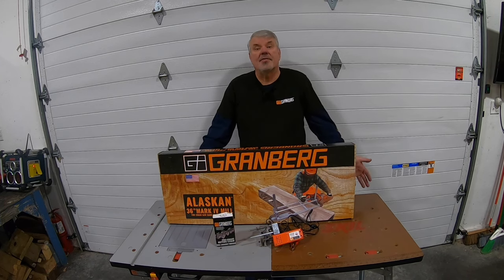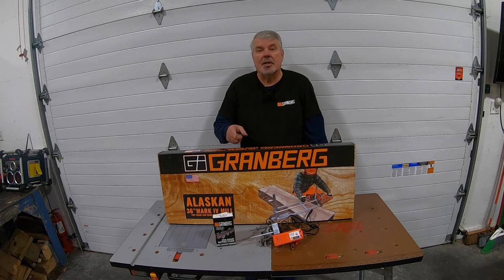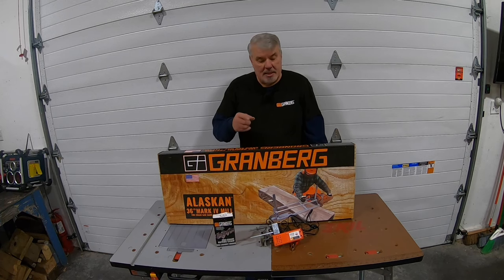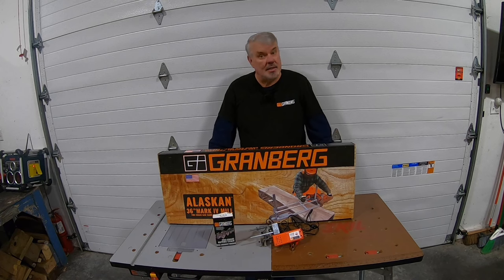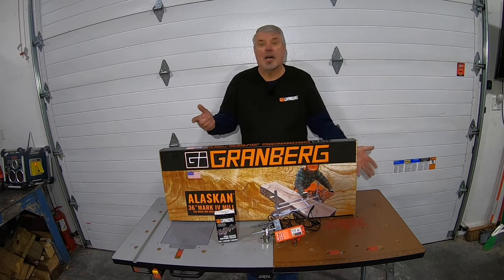I've been sharpening chains for several years now using different accessories and kits. On video 83, I received a Granberg Alaskan sawmill to review, and they also sent me a ripping chain, which I've never used before. What I found is you need different angles on it, and I didn't know how well I would do with my standard Dremel tool or a hand file. So I'm glad they sent their 12-volt sharpener — it's going to make life a lot easier. I love promoting U.S. companies that manufacture in the U.S., and all of the Granberg products are USA made.